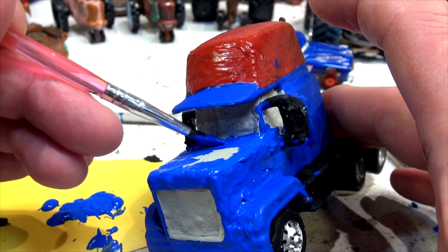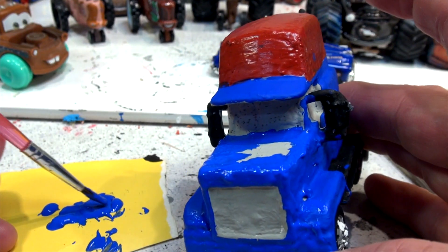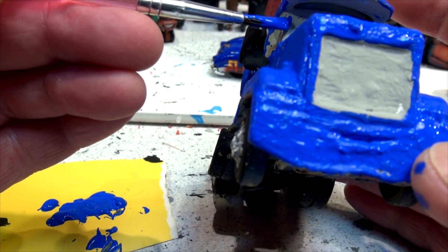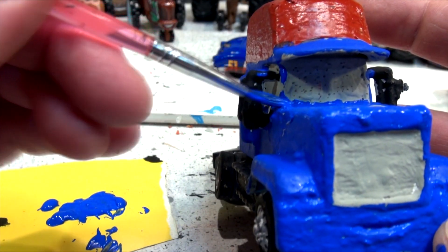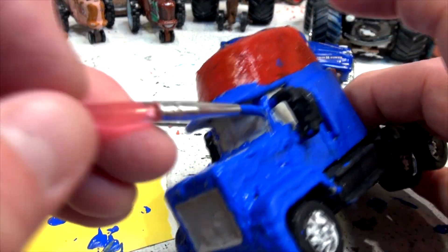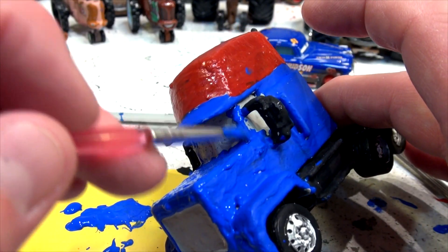I'm going to try and get this right up here. This is kind of hard to do, and hard for you guys to see in there, but I'm going to do my best. I just have enough — thank goodness.